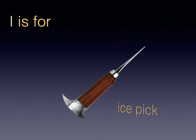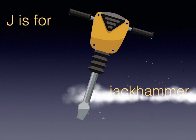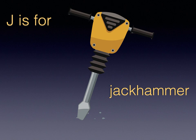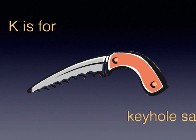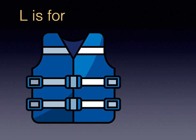I is for Ice Pick. J is for Jack Hammer. K is for Keyhole Saw. L is for Life Vest.